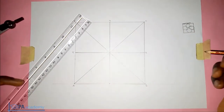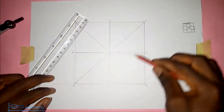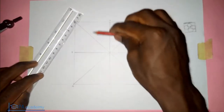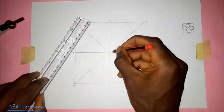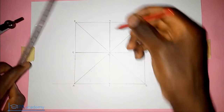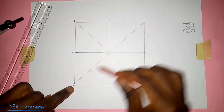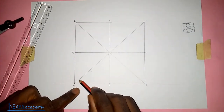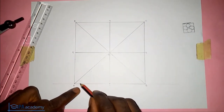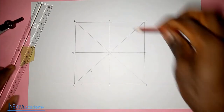Now the next thing: this is where the circles are going to be — one here, another circle here, a circle here, and another circle here. Let's call the center point O. One circle is going to be in the region AOD, another in region AOB. We are going to bisect this angle here.